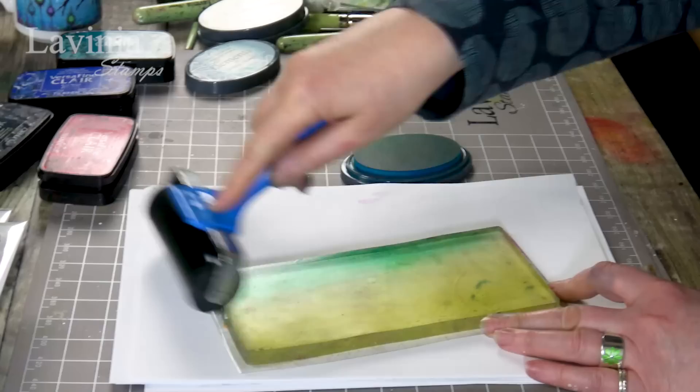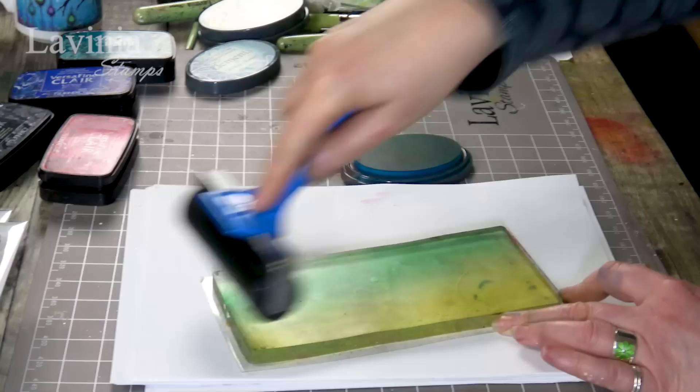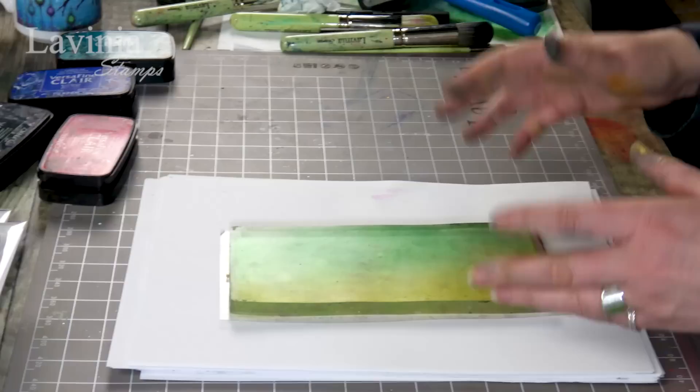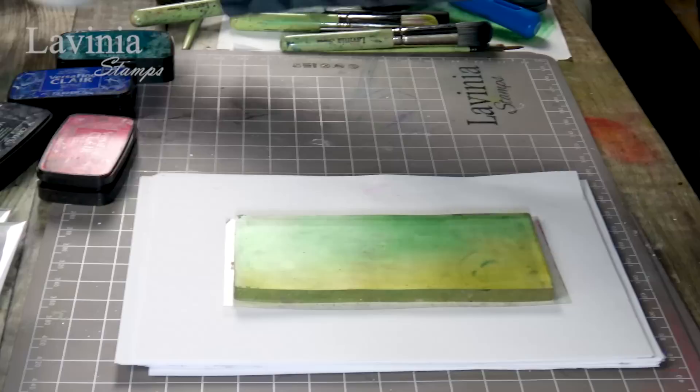And Blue Atoll — I'm going to bring in a little bit of that colour on this side and just blend it over. I don't need much, just need a hint of colour. It's surprising what comes off the gel press; you don't actually think there's that much on there but the colours really do pop when they come off that.